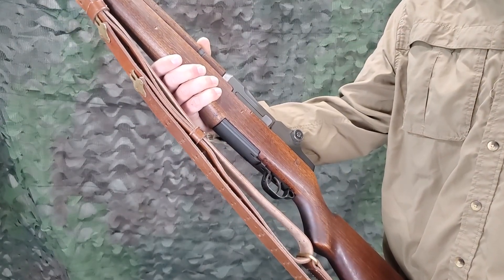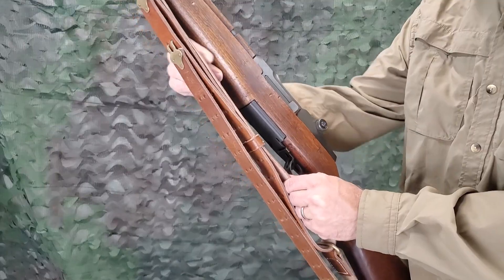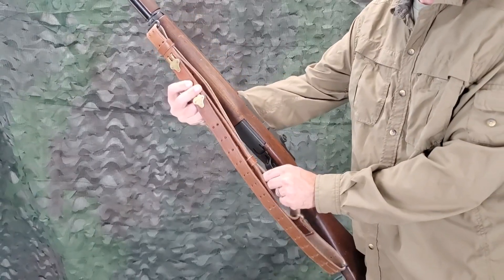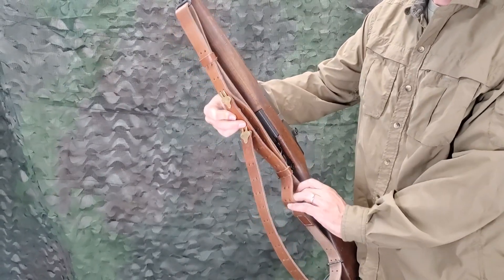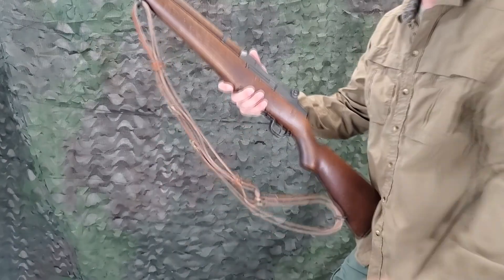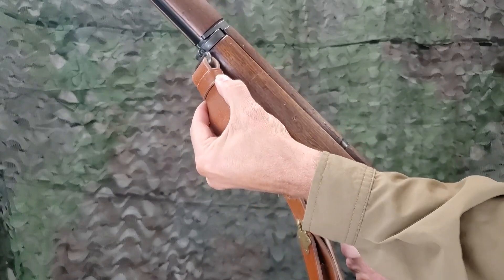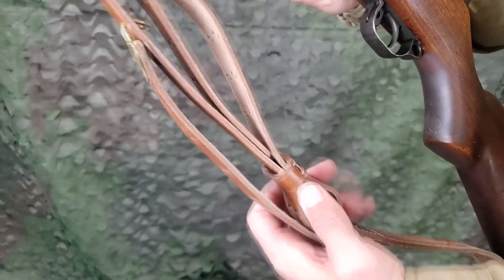To loosen the sling for carrying purposes, slide the lower keeper down from the feed end of the long strap and grasp the inside strap with the left hand. Grasp the outside strap between the hooks with the right hand. Now force the inside strap toward the muzzle and at the same time pull the outside strap toward the butt of the rifle. To hold the sling in a tight position, force the upper keeper against the stock ferro swivel, and slide the lower keeper up until it has passed the feed end of the long strap.